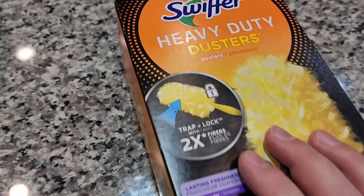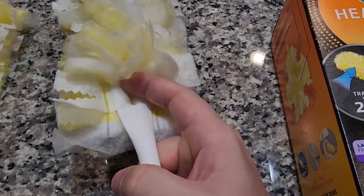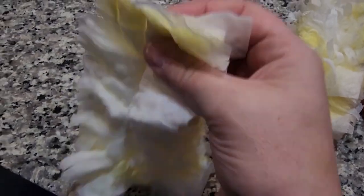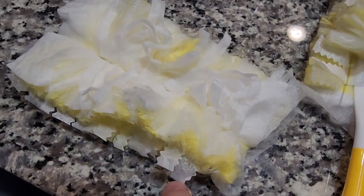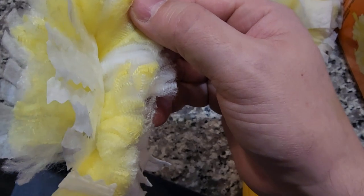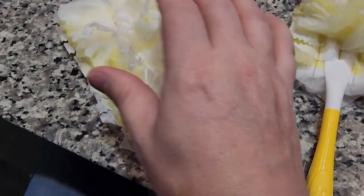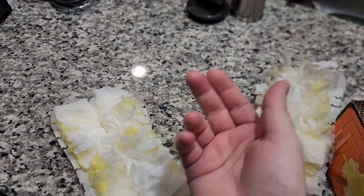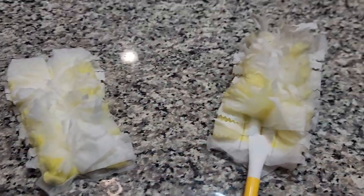The refill works like this: you pull the old one off and put the new one on — there's a fork on the handle. Each refill has different layers of fabric: large fabric which are probably the scrubbers that pull the dust out, and then there's all this polyester material, almost like fiberglass, in different layers that traps the dust. And you can actually see almost like a magnetic attraction of the dust to the duster. It's fascinating.